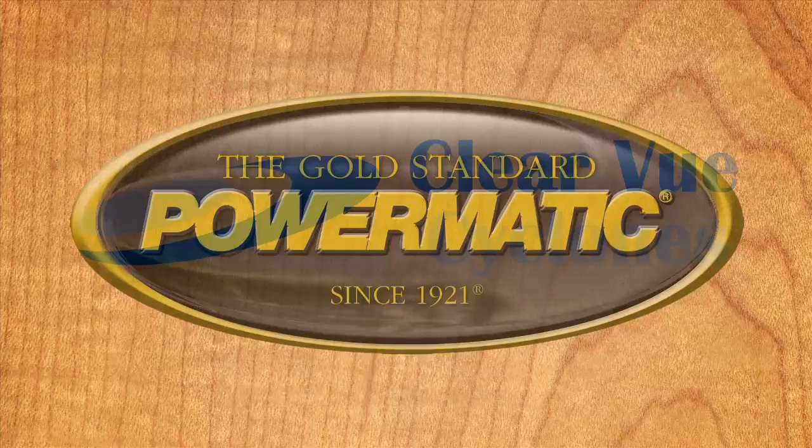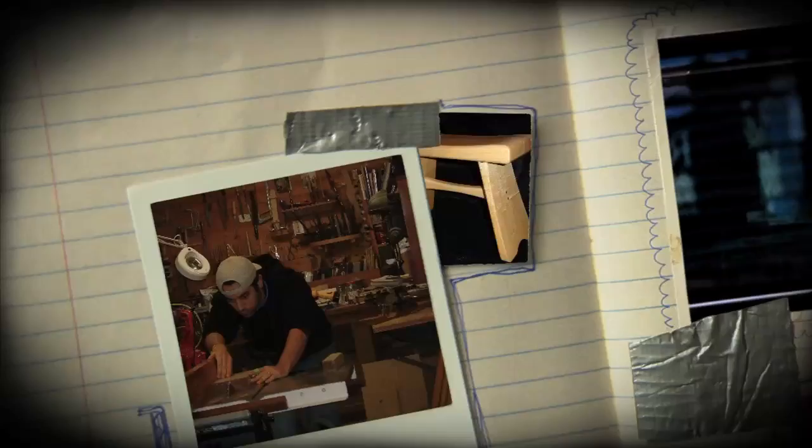The Wood Whisperer is sponsored by Powermatic, the gold standard since 1921, and by Clearview Cyclones — clear the air and breathe easy.